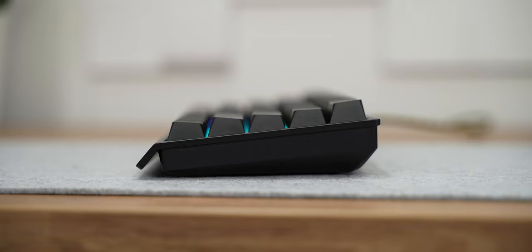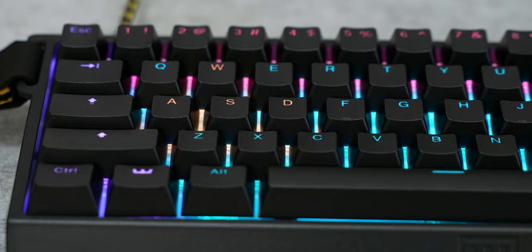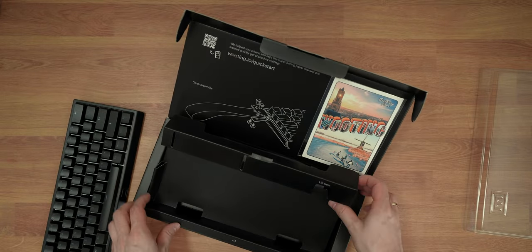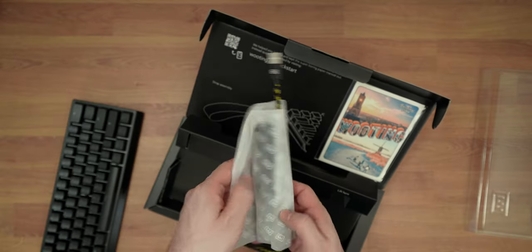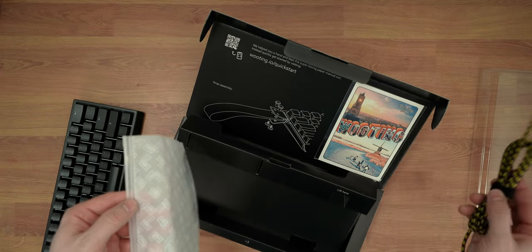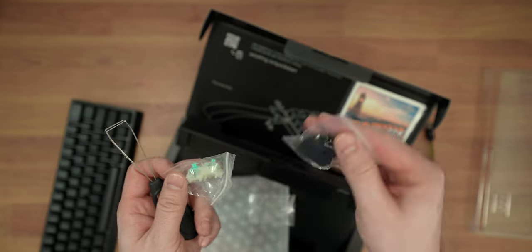The keyboard is covered with a plastic cover which you can use later as a dust cover. Cool case design with angled front edge, yellow rubber feet on the back, and thick PBT keycaps. Here is the yellow take-control strap, a black and yellow USB-C to A cable, and in this bag we have a rubber band and screws for the strap. There's a keycap puller here and we have a Lekker switch.